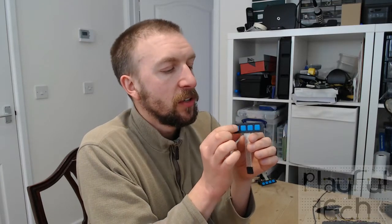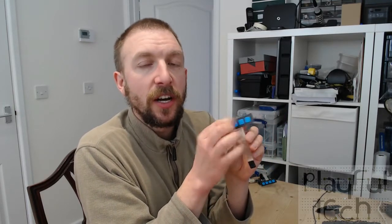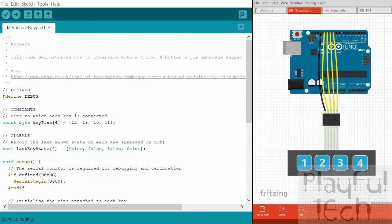The way we'd normally wire this up is to wire the common pin to ground, and then wire each of the four connectors to their own unique digital pin on your Arduino. Then you measure using digital read each of the assigned pins and see whether you can detect that low signal from the ground wire being connected. If you can, it means that button is being pressed; if you can't, that button isn't being pressed.